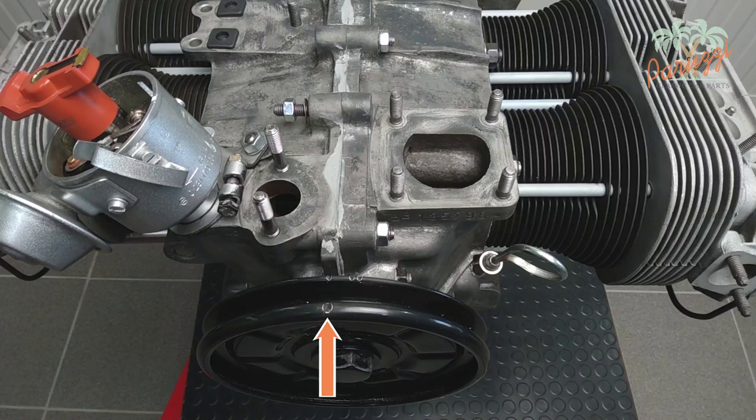If you line up this mark on the crankshaft pulley with the crankcase halves, then both cylinder 1 and cylinder 3 are in TDC. In fact, cylinders 1 and 3 are moving in sync, as explained in video 6. Possibly the crankshaft pulley has been replaced and the new pulley has no marks, or you don't trust those marks — in this case you have to look for the TDC yourself.